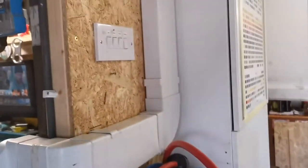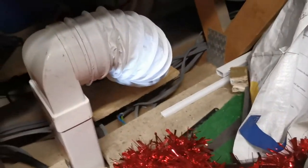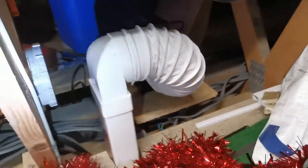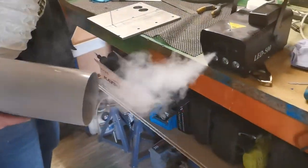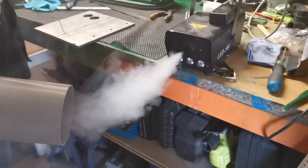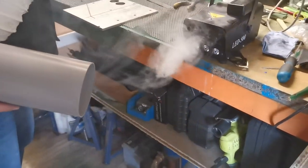Just going to connect the electrics and then it will be done. That's that all connected. I mean, it's not exactly electrician standards, but it's plugged in and it's ready to go. There you go, that's working.